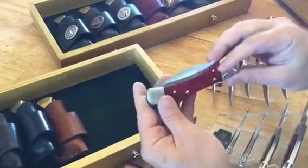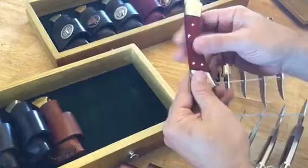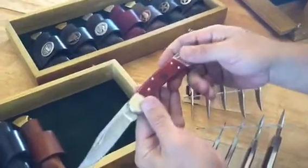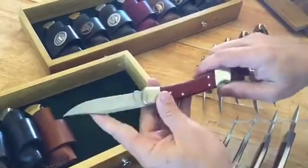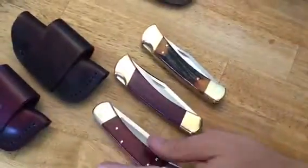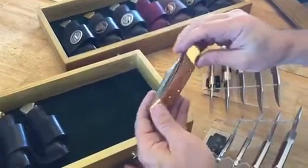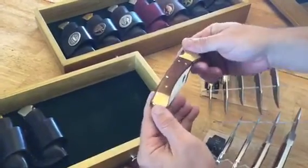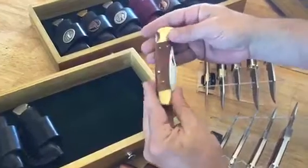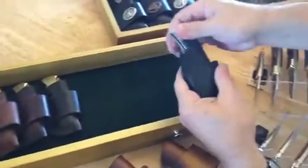This is a Boy Scout knife — you'll see that the bolsters are silver nickel. I'm an Eagle Scout, so I was pretty happy when that came out and I purchased it. This one is oak wood and it's okay; there's not a lot of grain in it, so I wasn't really impressed with it, but it's not bad.